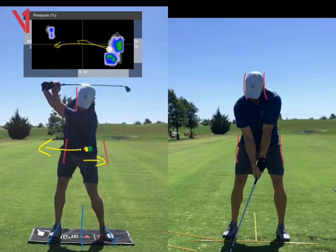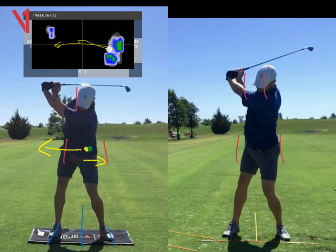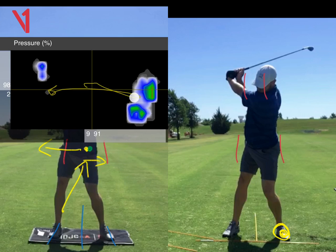With your hips moving forward now, next time when we get you on the pressure mat, you're going to see a lot more pressure under your left foot — a lot more than 9% under your left foot at the top of your swing. A lot more than 9%.